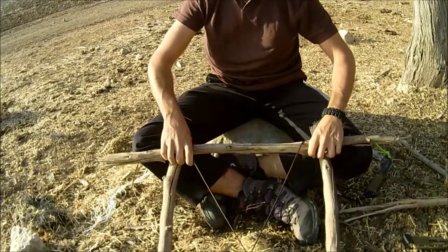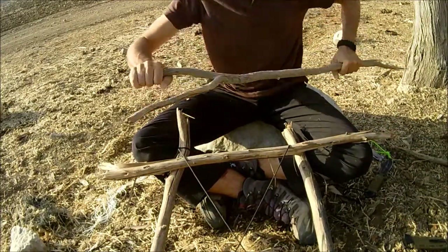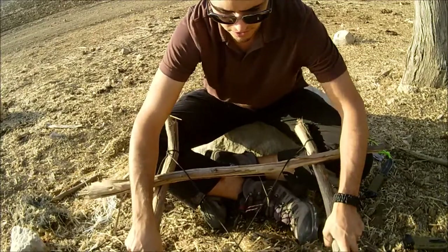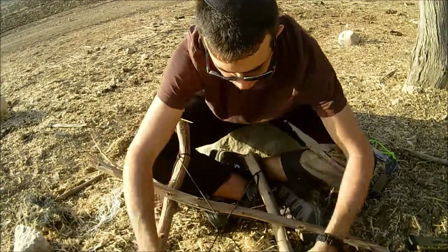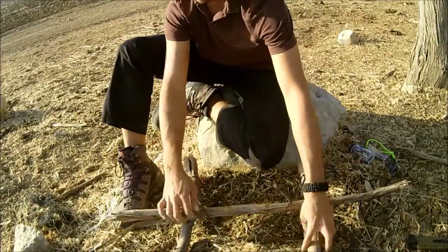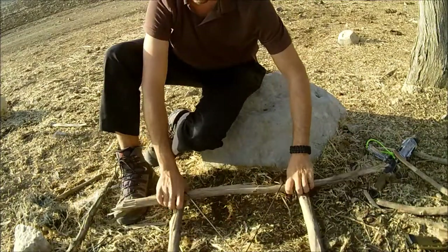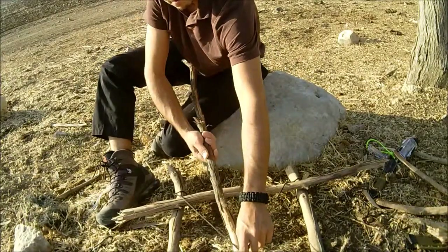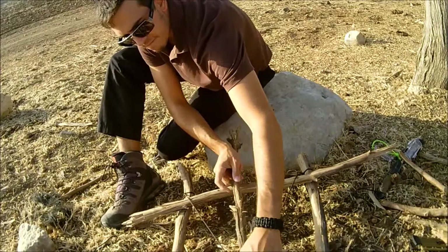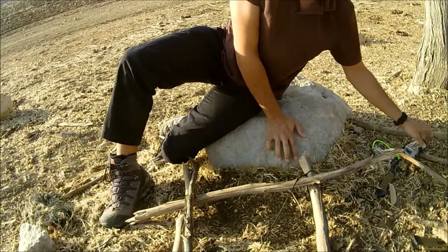Take one stick and push it to the back. The first couple are going to be difficult because the trap doesn't have a shape yet. Continue weaving — two sticks going one way, and now two this way. We need one for the other side as well.